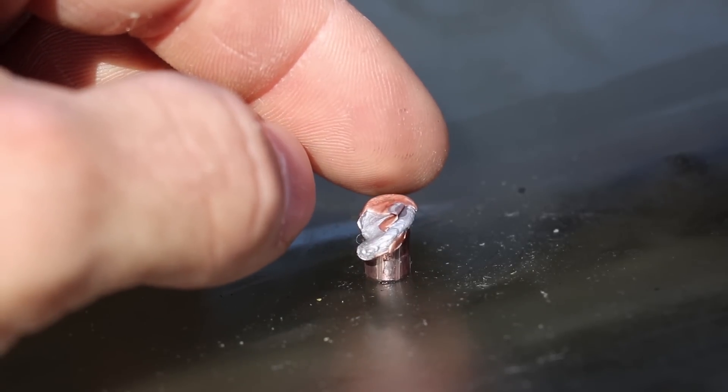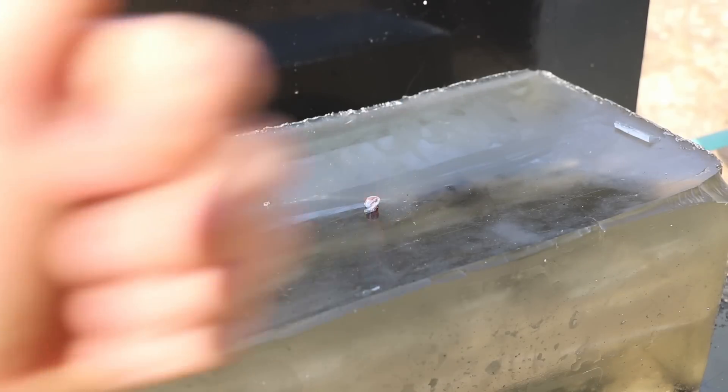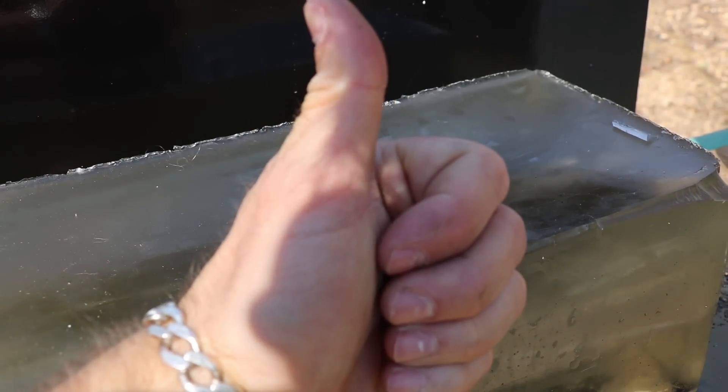This is supposed to be for the 5.7 pistol. Thanks again Desert Ammo Supply, and thanks everybody for watching — until next time, take it easy.